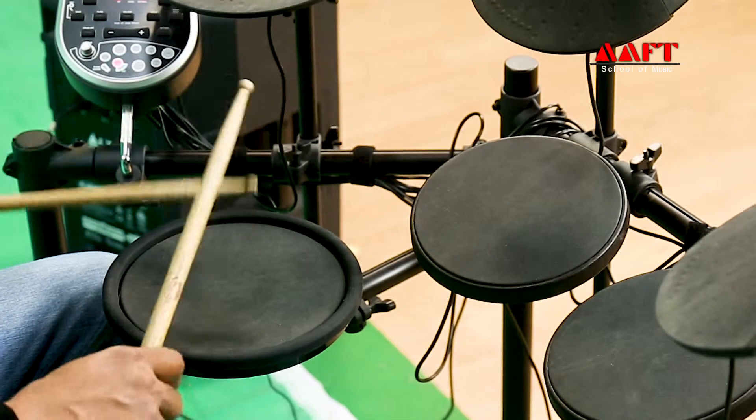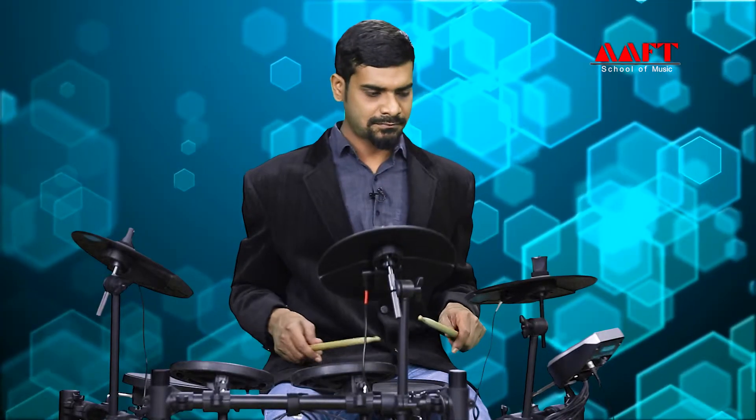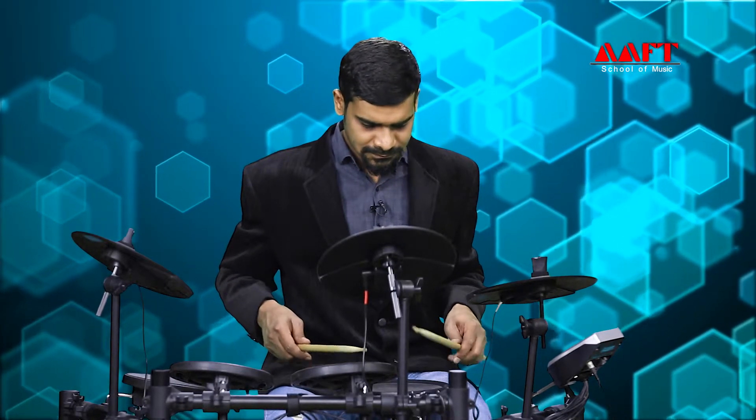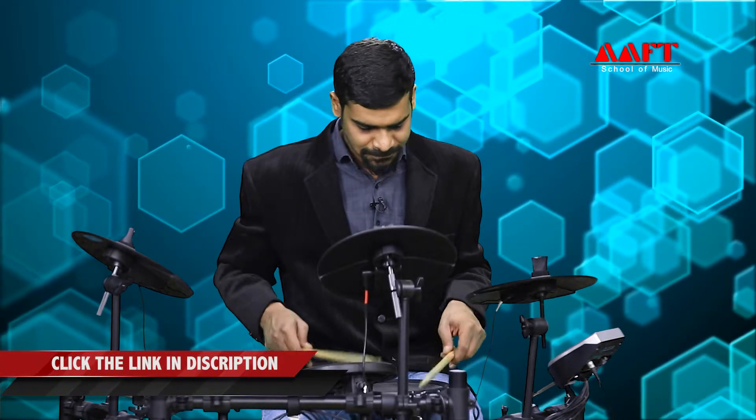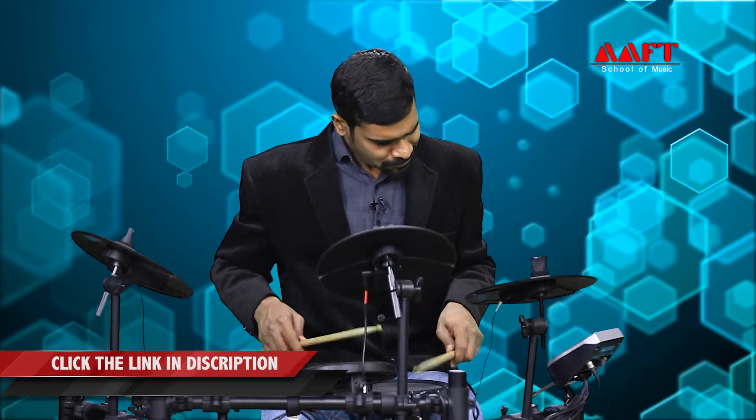And again, for the left-handed person, it will be left, left, right, right. Now I'm going to show you the two rudiments using them in fills with the backing track. This will show you how they sound in a more practical situation.